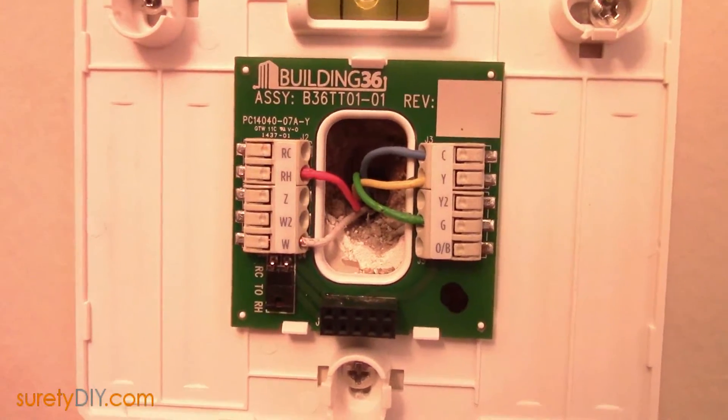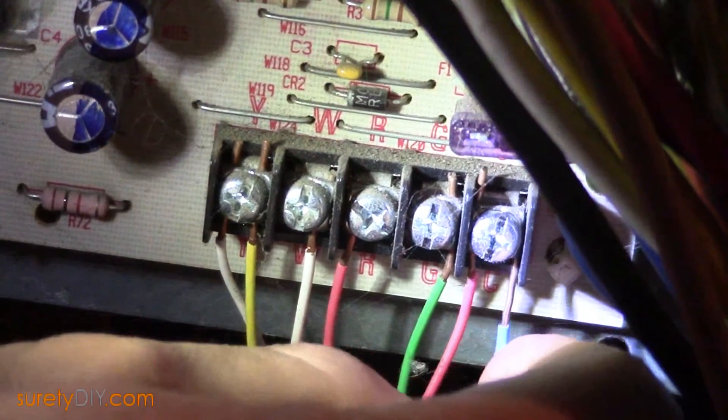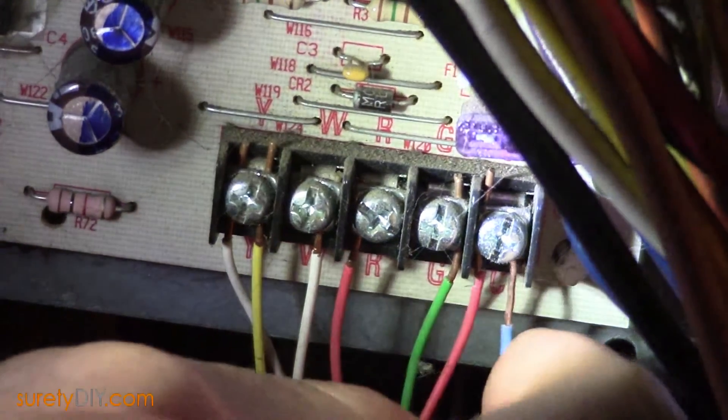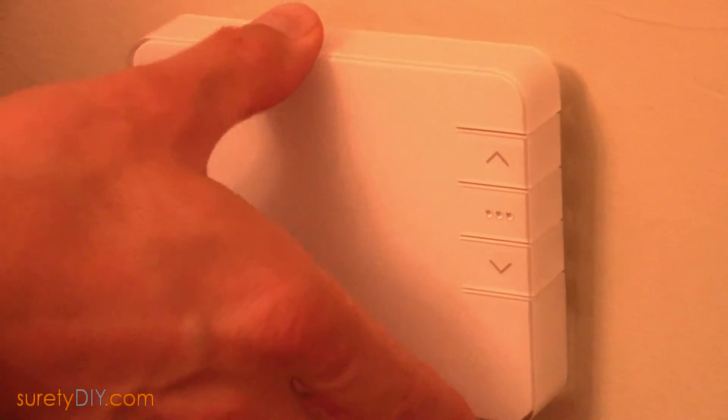If your previous thermostat was battery operated only and did not use a C wire, you'll want to check for an extra unused conductor in your thermostat cable. If it was necessary to add an unused conductor as the C wire, you'll need to fasten the other end of that conductor to the C terminal on your HVAC.